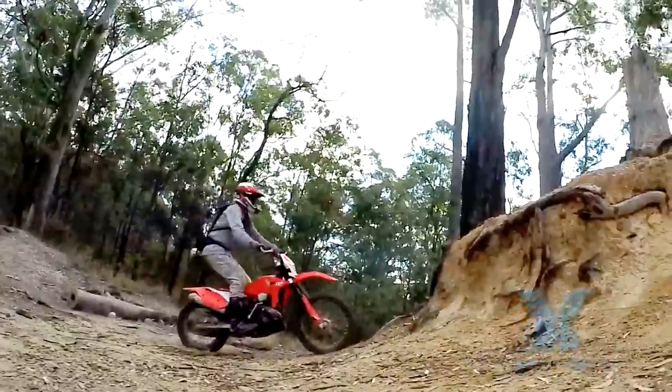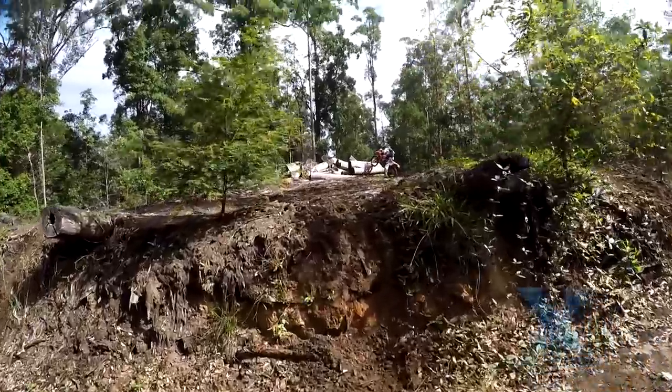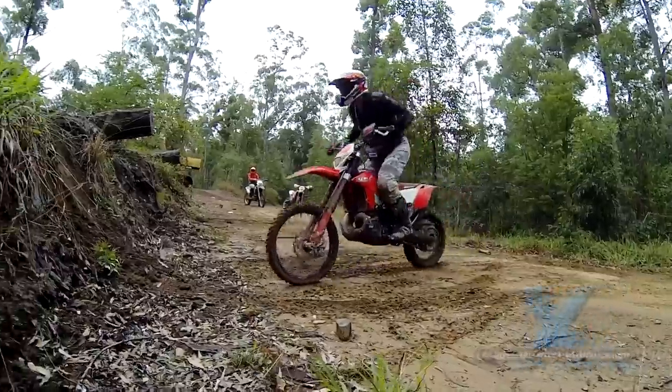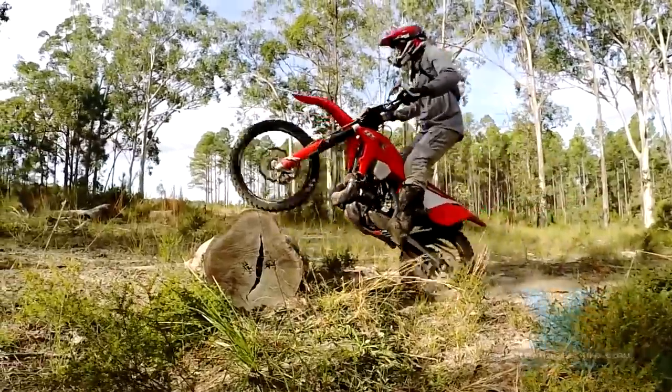Before attempting vertical faces, we recommend you first try some steep banks that aren't quite vertical — we've done a training video on these. Next, learn the basics of the small practical wheelie and the log punch technique.